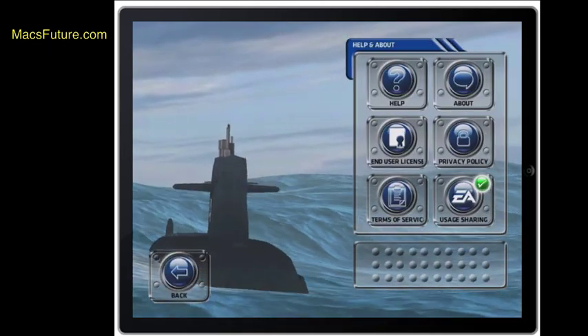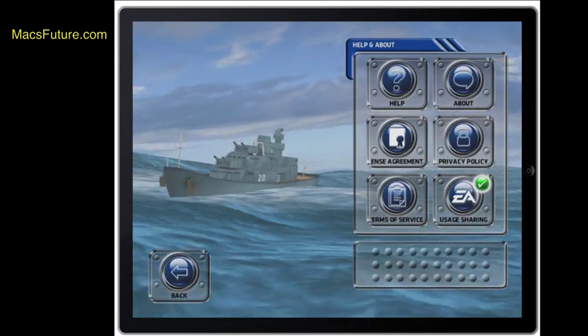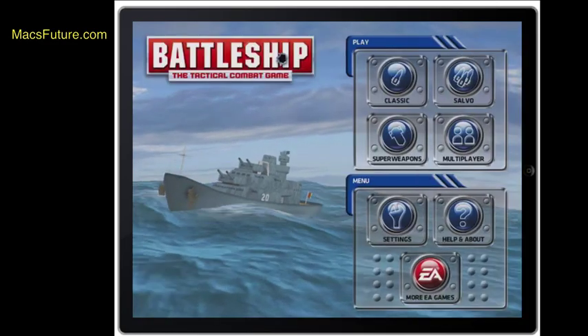Overall it's a thumbs up from me on this very cool game.